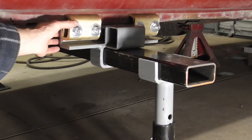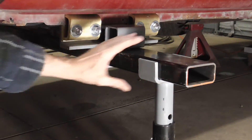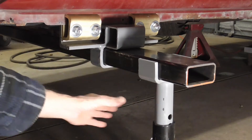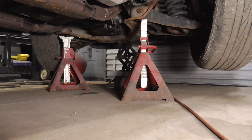To set up the frame straightener, pinch weld clamps are attached to the rocker pinch weld. A square pipe fits right through there and tightens down on the other side, and then these jack stands go under the pipe. Also, the front of the vehicle is lifted off of the ground to keep the car level.